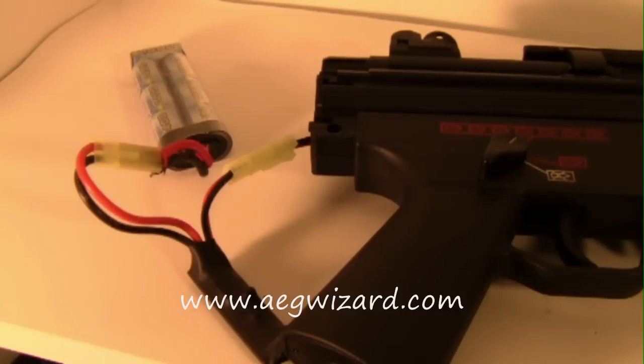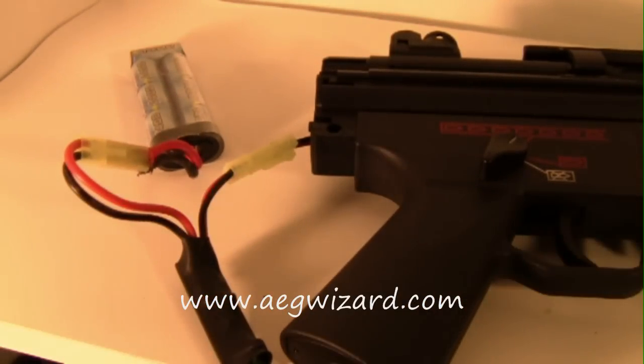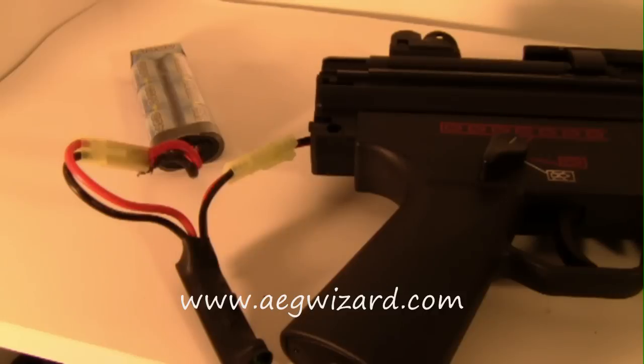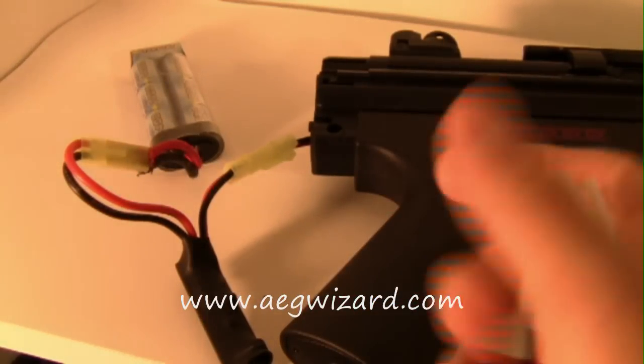The only con I can find about the AEG Burst Wizard is that there's no option for large-type connectors. They should let you choose to have the large type. But it wouldn't really matter if all your guns have Deans or similar. If you do have large-type connectors on your gun, you'll need a small-to-large adapter.